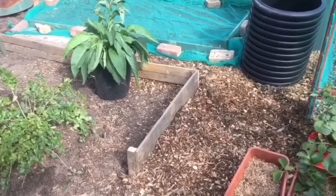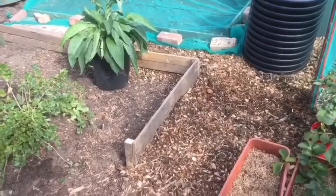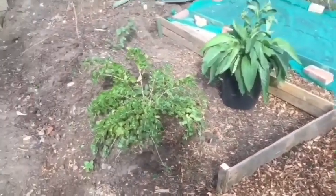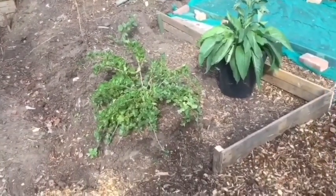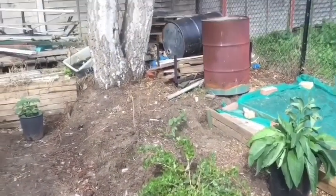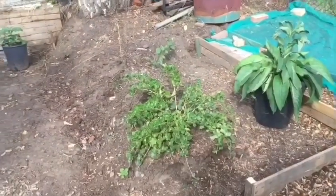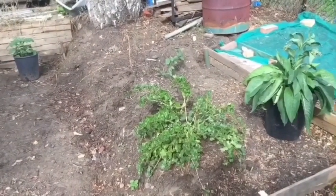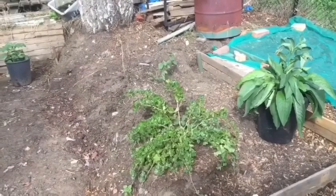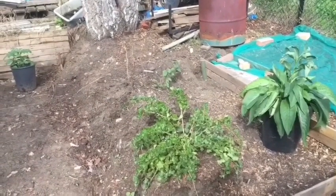I've built the front bit of bed number three. But as you can see, it goes right through the gooseberries, and I want it roughly in line with the tree stump with a little gap so I can get down the edges. I need to move the gooseberry and the blackcurrant before I can build any more of the bed.